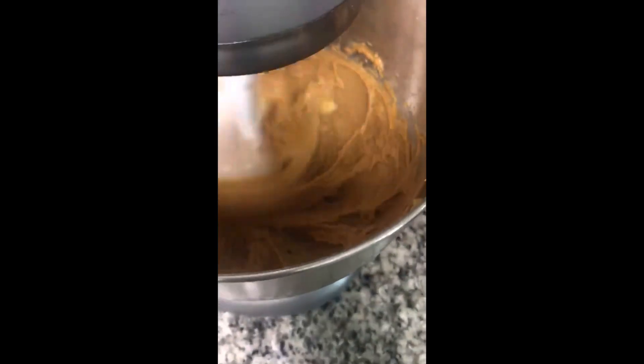Next, we are going to add in our egg and our vanilla flavoring and get that mixed in together.